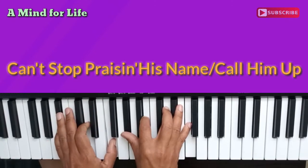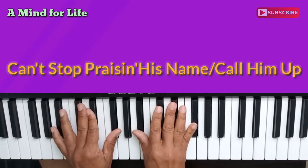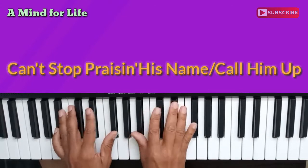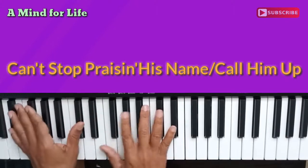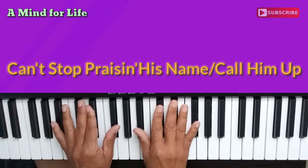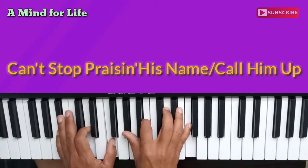If you confess the Lord, call him up. That repeats over and over again. And then: if you confess the Lord, call him up. Now here we go — if you believe in the Father, the Son, and the Holy Ghost.